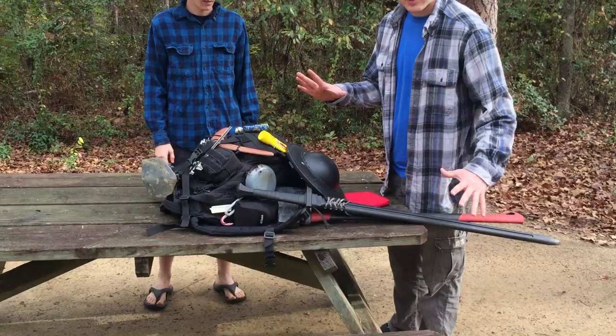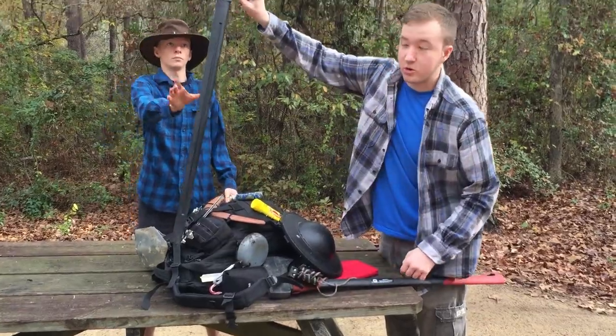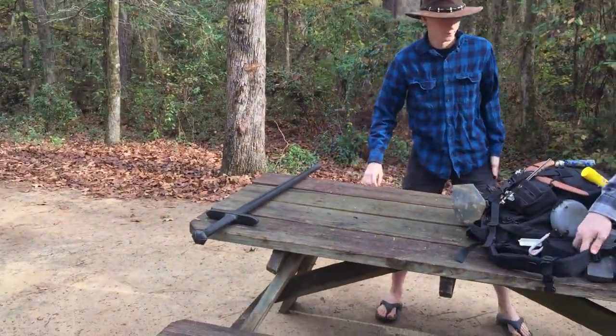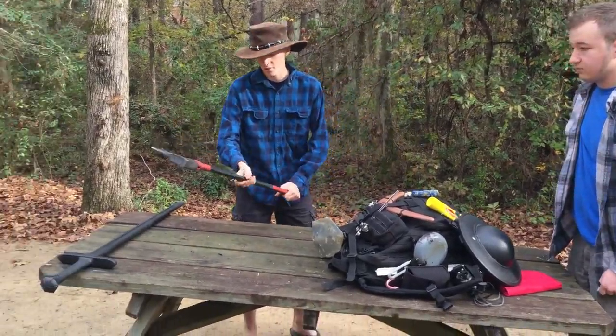We're going to start with the outside with the largest two items. So here you've got a fake sword — it could be a real sword if you brought one, but we didn't bring one. An axe, for chopping trees down, which is against environment stuff, so probably don't do it.